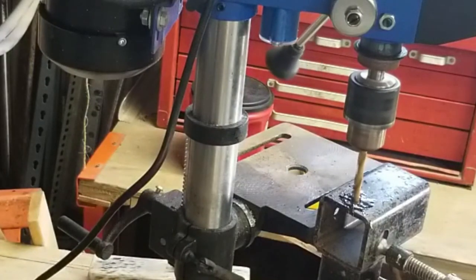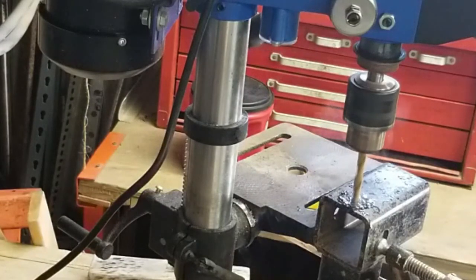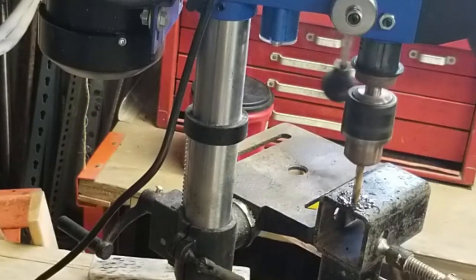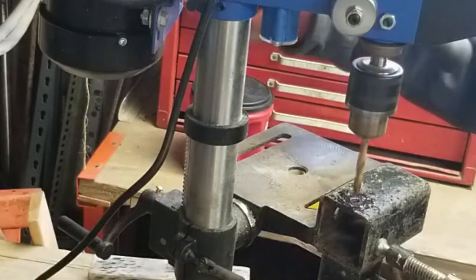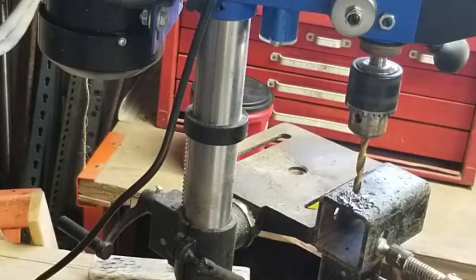See, when everything is clamped and rigid and solid together, drilling is very easy. Everything goes very easily, very smoothly and straight through the part. There's no binding, none of that kind of nonsense. This is exactly what I want.